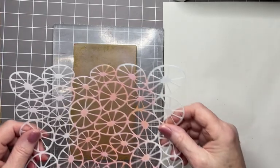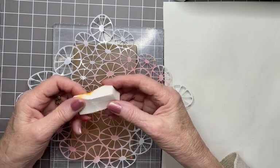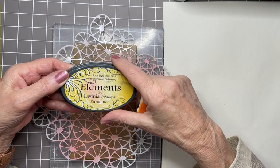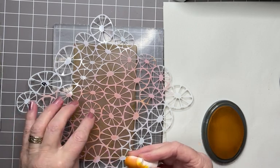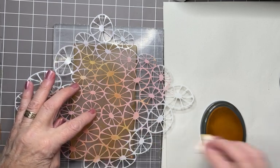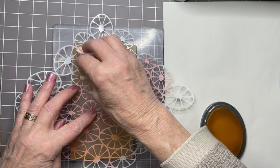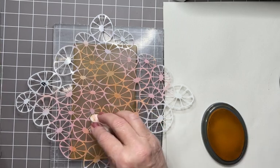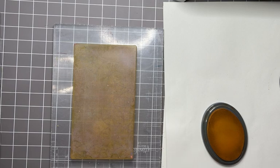And then onto my stencil, and this is called Abstract. Just popping that down. I have a piece of sponge — cheapo stuff, makeup sponge — and another Elements ink called Sundance. Now I don't want to go all over this stencil, I just want to use random areas of it. So I'm going in a sort of a back-to-front S shape: up on the left, over to the right and then back to the left again, maybe just a couple of bits in the middle.